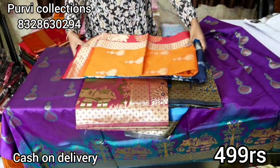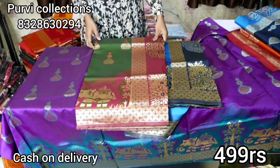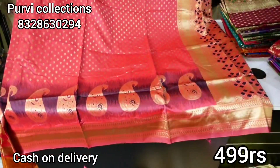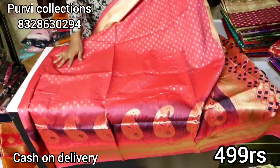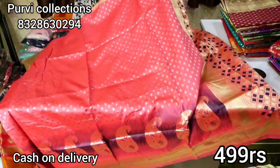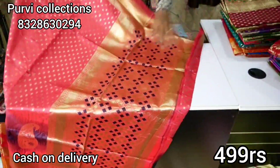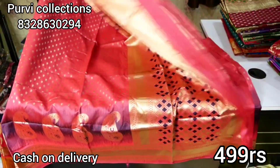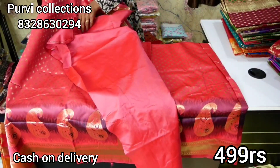If you have color options, you will see these colors. Next one is a semi design — this is semi-Venkit. Let's look at the blouse. Now I have a plain blouse with a plain border.